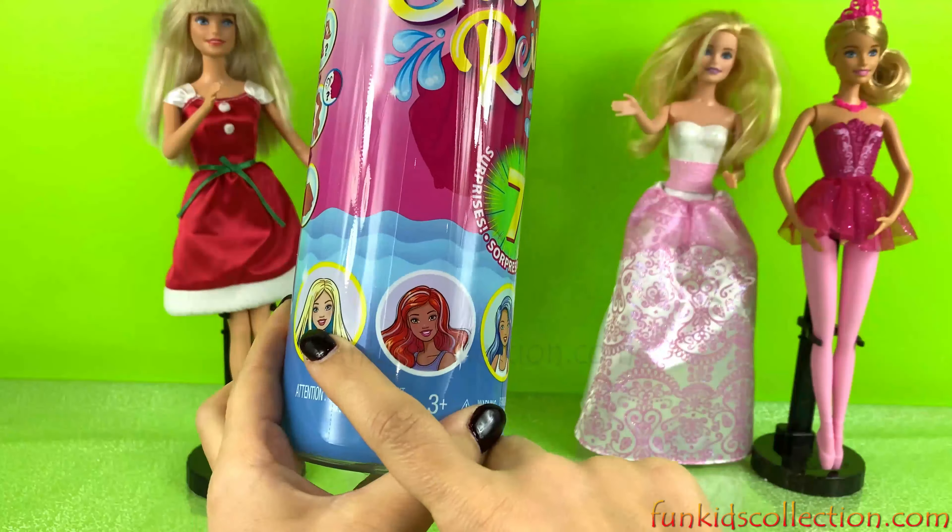Our Barbie doll — I think we're going to color change it so we can get her skin color and everything else. It says you need to add water, and I think it comes with wigs so we can add her hair. We also have some blind bag accessories, and it says these don't need water.